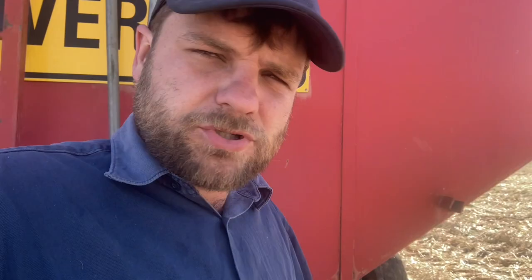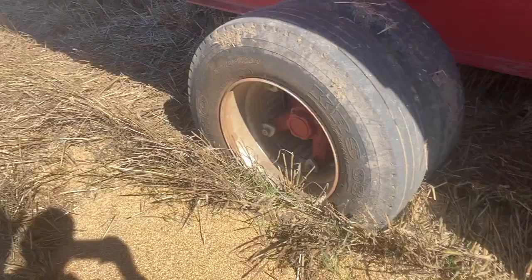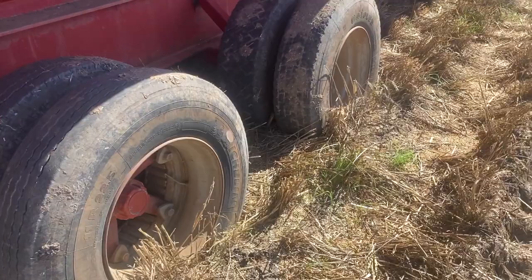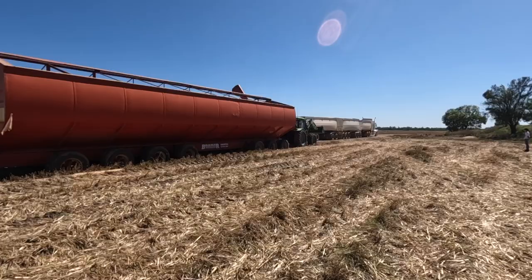Another morning here. We're at the block that we finished up last night - just got the two mother bins here and we've got to get them across next door. We've still got a little bit in this Bromar, so we're just going to finish unloading that and then pull it out. That is not real good - with all the weight on there they just sink down into this soft dirt. The little doits won't have a chance pulling this out, so what we might do is get the triple truck to just hook onto it and give us a helping hand to pull it out.